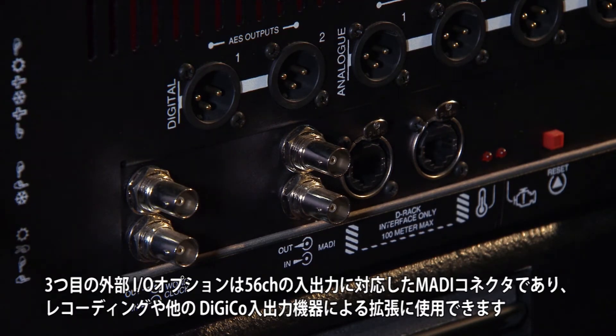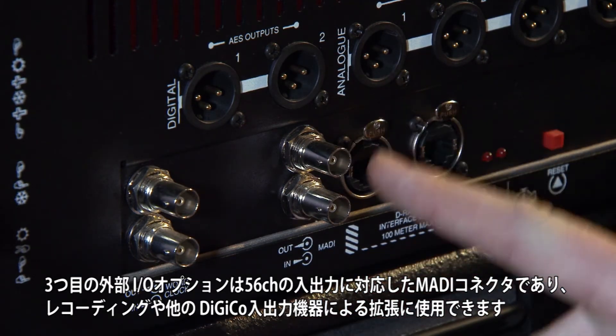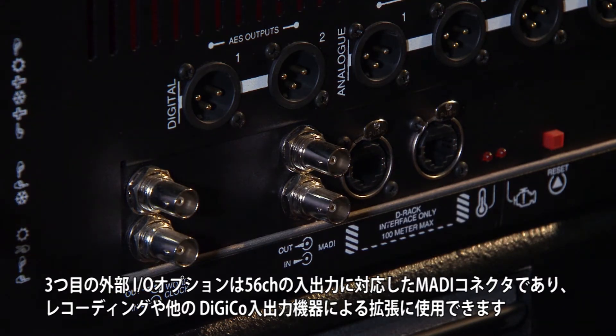The third external I/O option is a 56 I/O compatible MADI connection that can be used for recording or for further DigiCo I/O expansion.